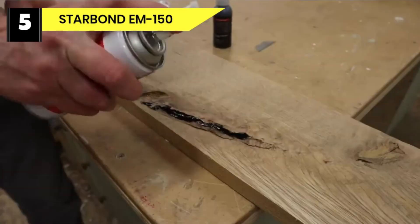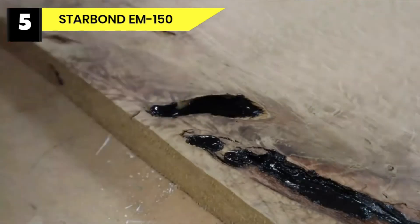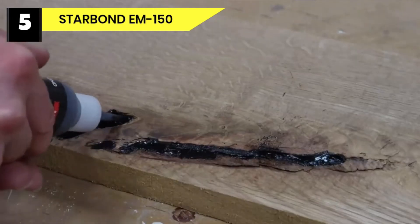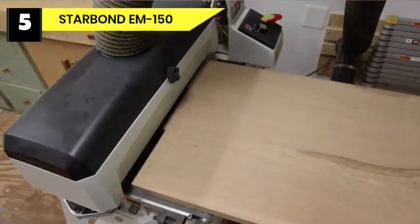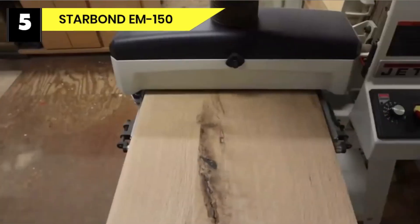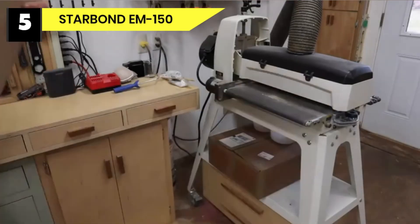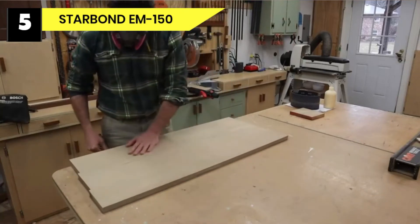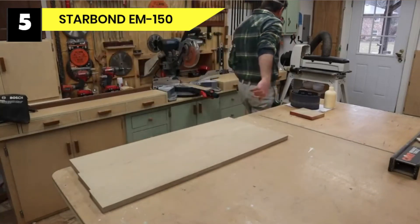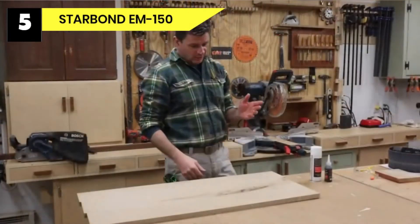Number five: Starbond EM-150 glue for wood to metal. Starbond Medium Premium CA is an industrial-grade adhesive with excellent performance. The medium CA is ideal for use as a multi-purpose repair glue all around your home. This product has excellent packaging that includes extra applicators, extension tips for easy flow control, and a built-in needle for preventing clogs. The glue is easy to apply and comes in a variety of consistencies, and also comes with an activator that speeds up the sticking process.